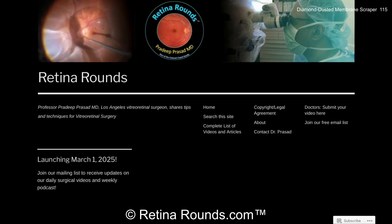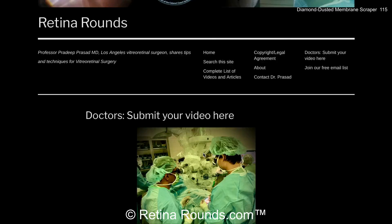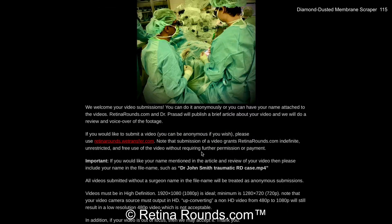If you enjoyed this video, please visit us at retinarounds.com. There you can sign up for our email list and you'll get a notification every time a new video is posted. And if you have an interesting video or a tip or trick you'd like to share, follow the links on our website to upload your video. Thanks so much for watching — see you next time.